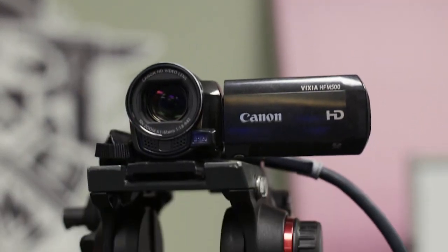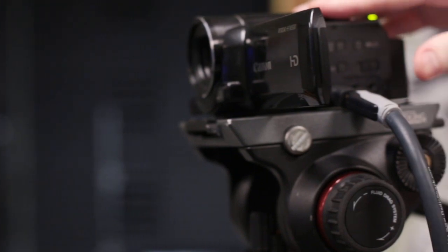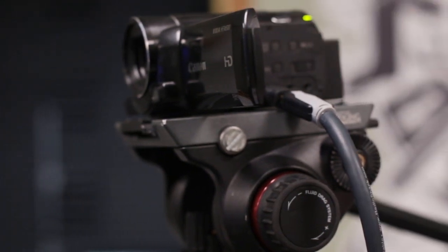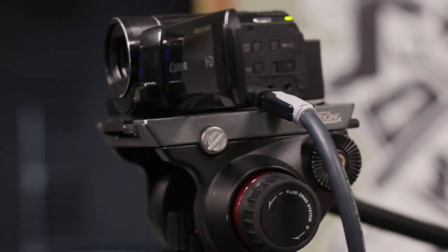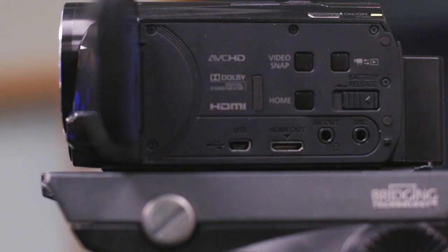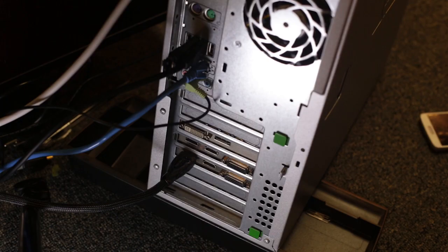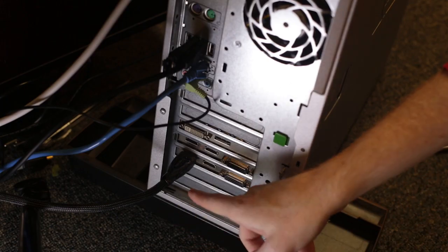Now here we have our camera. This is from the Canon Vixia line, which is a relatively cheap and extremely popular camcorder series. Now almost any camcorder will work for this setup as long as it has an HDMI output. This is a mini HDMI, but we're just using an adapter here. The HDMI cord from the camera goes directly into the computer.